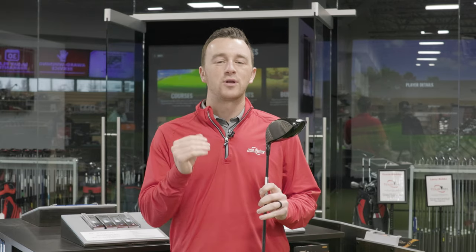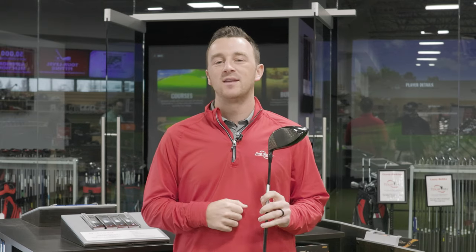At Second Swing, club fitting is at the center of our operations. We want every golfer that comes through our store or through our online store to make sure their clubs are fit for their swing, and the Titleist Sure-Fit Hosel allows us to do that easily and frequently. Today we're going to show you everything you need to know about the Sure-Fit Hosel so that you can make the adjustments for your game.